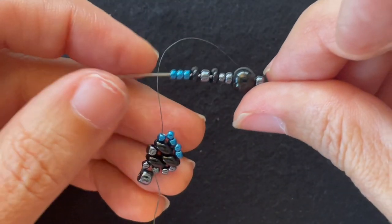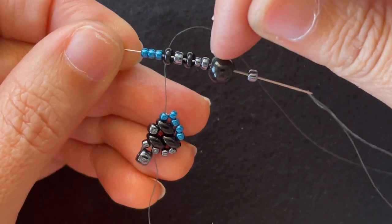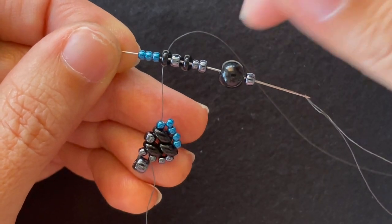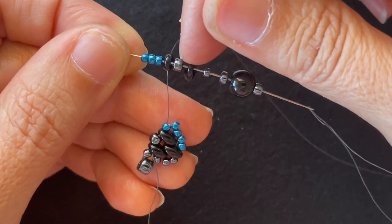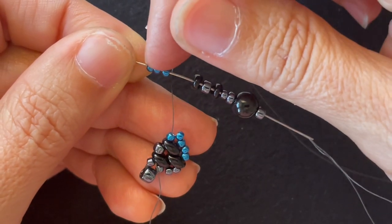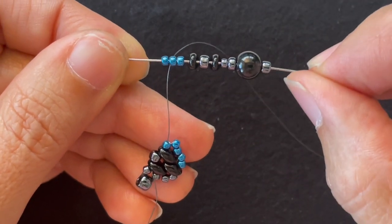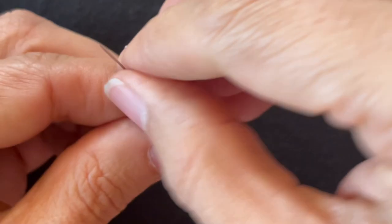Next, I'm going to string on an 8-0 seed bead, a 6 millimeter round bead, another 8-0, an 11-0, a Super Duos, an 8-0 seed bead, a Super Duos, an 11-0, another Super Duos, and three accent 11-0s. I'll string that on.